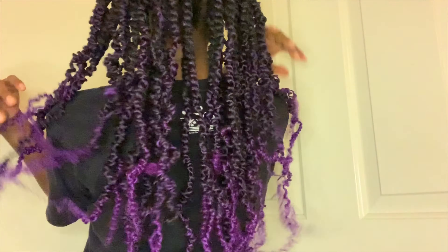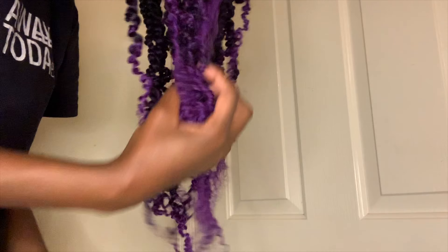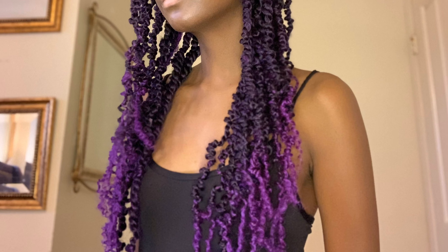And this is the final look. It took me about 8 hours and I used a total of 4 packs, so I have about 36 twists in my hair. I will leave the description to everything that I used down below, so be sure to like and subscribe. Thanks for stopping by.